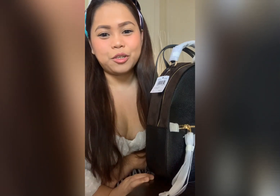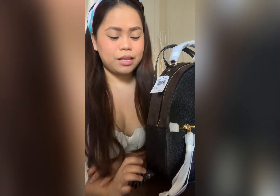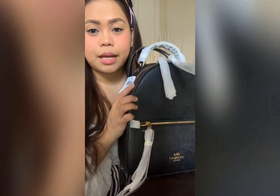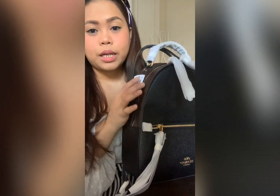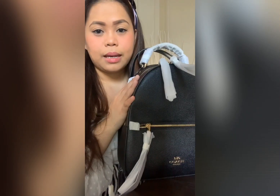Hi everyone, for today's video we're going to review a backpack. This backpack is from Coach, made of crossgrain leather. For those familiar with crossgrain leather, it's very nice and smooth — it's featured on several types of Coach bags, and I just love the crossgrain leather.